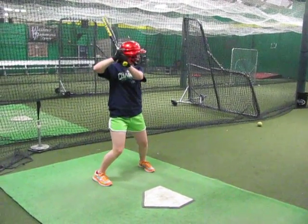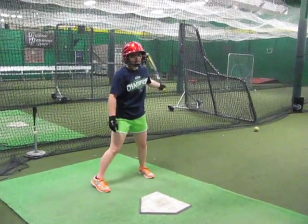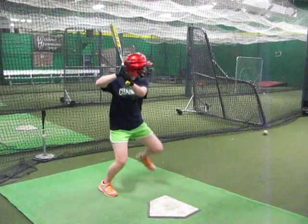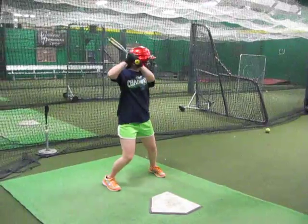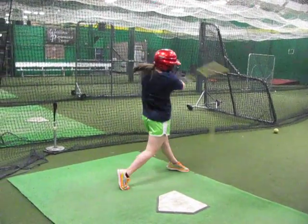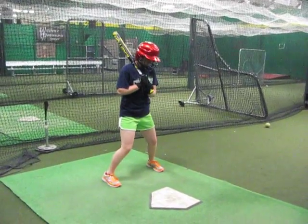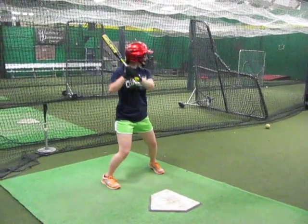Feel a big difference? You've got to feel that different. Nice. Your body didn't go forward — see that? Your body isn't going forward. It's going to mess up your timing, your contact points. It's something we've got to get done.